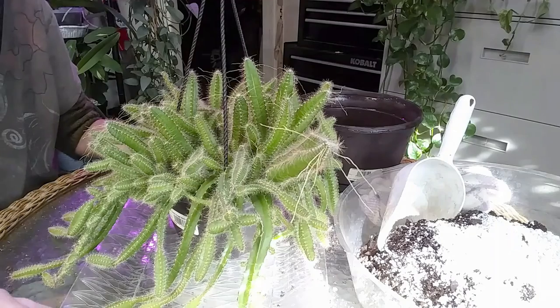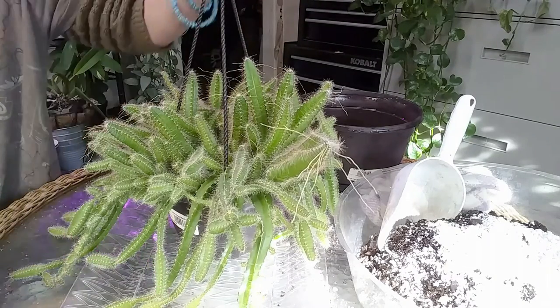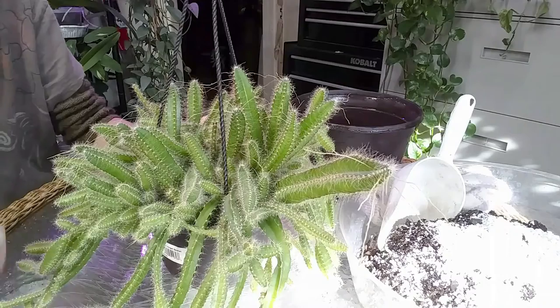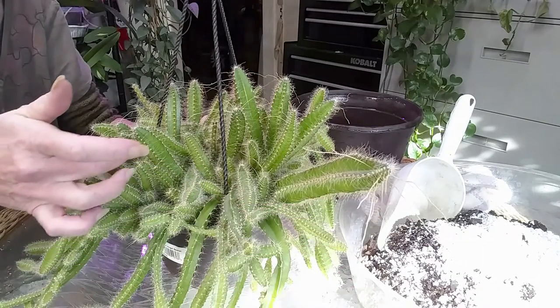Hey guys, how are you doing today? This is my dog-tail cactus. I wanted you to check her out — look at all of these crazy roots coming off the top of her.